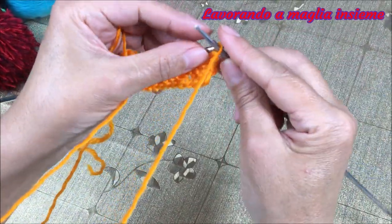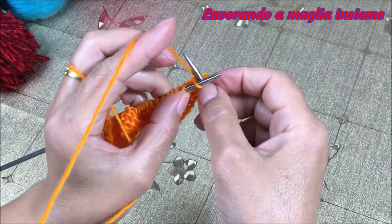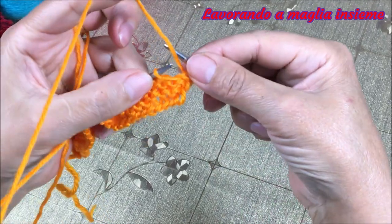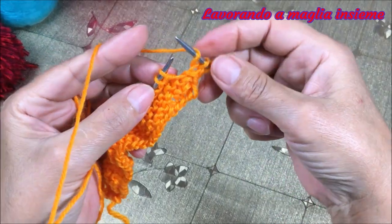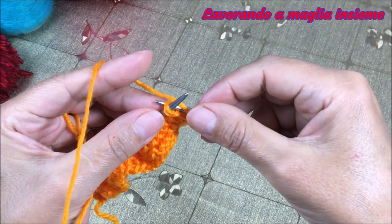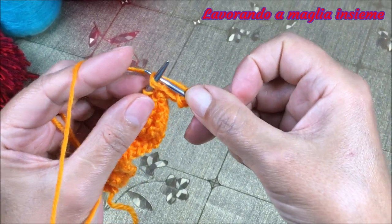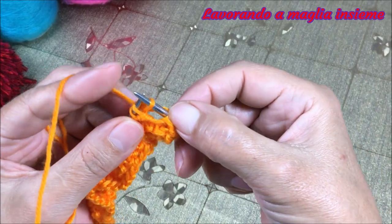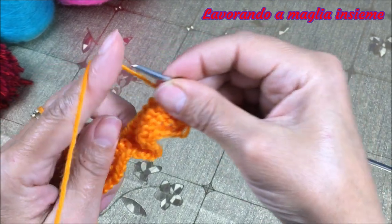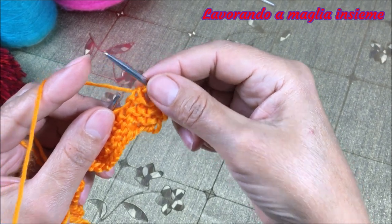La prima maglia di vivaglio la spostiamo, non facciamo nessuna lavorazione. La maglia successiva la elaboriamo a diritto, normalissima così come si presenta. Facciamo subito un gettato, semplicissimo. Andiamo poi sulle successive due maglie a fare un'elaborazione unica, una specie di diminuzione unendole per il diritto. Quindi andiamo a fare le maglie insieme per il diritto. Ora abbiamo realizzato il nostro primo forellino grazie a questa piccola diminuzione semplice.